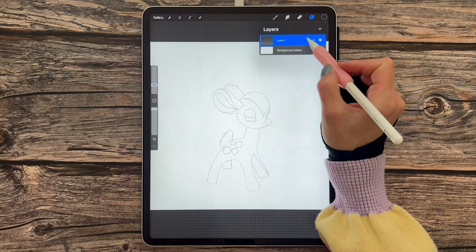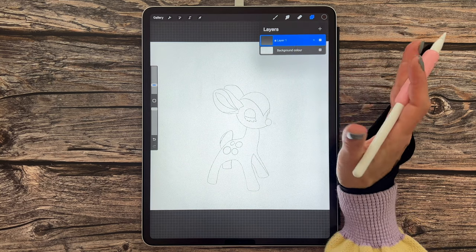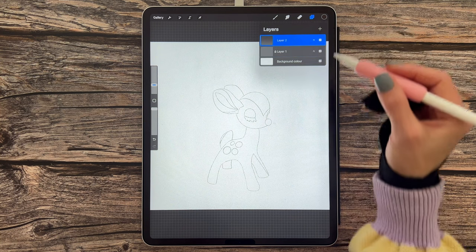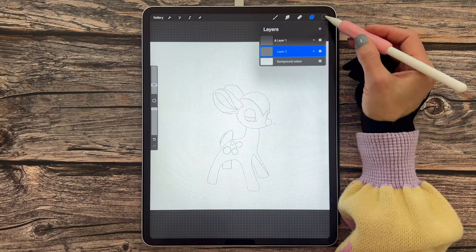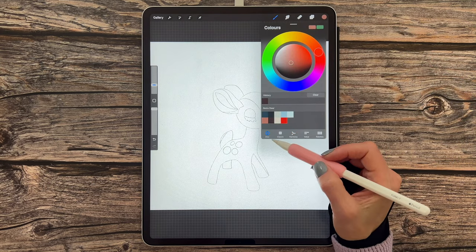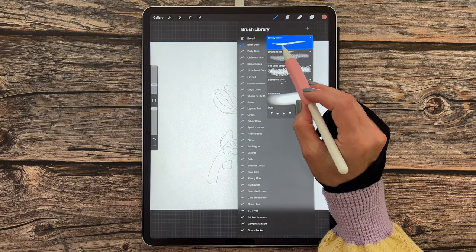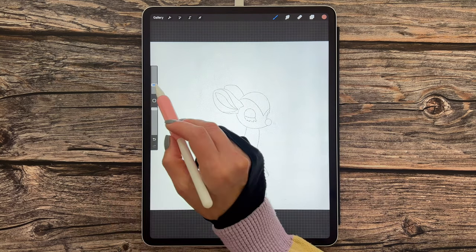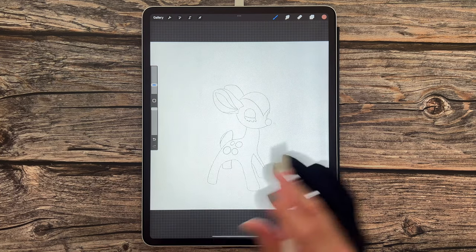Now if we go over to our layers, you'll see that layer one is our sketch layer. Tap on the N and reduce the opacity down to around 40%, then tap on that layer to come out of that menu. We're then going to slide layer one to the left and lock it, because we don't want to accidentally draw on our sketch. Tap the plus sign for a new layer and drag it underneath layer one. Head over to the color palette and select the first color in the second row.